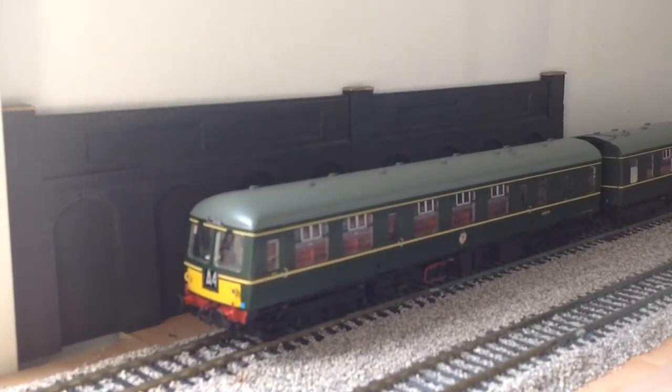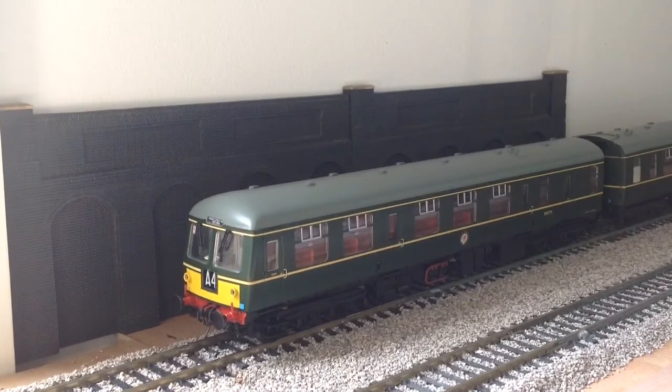Next up we have the Class 105 DMU in BR green livery. This is by Bachmann — it's a very nice model. It runs okay, probably needs the wheels cleaned, and it does have working lights as well.